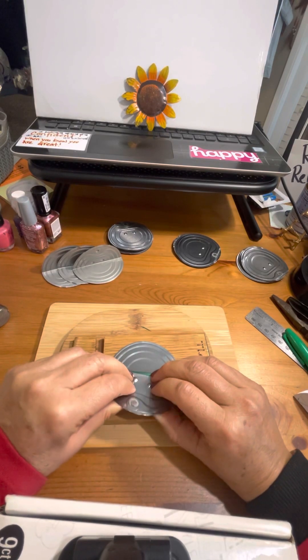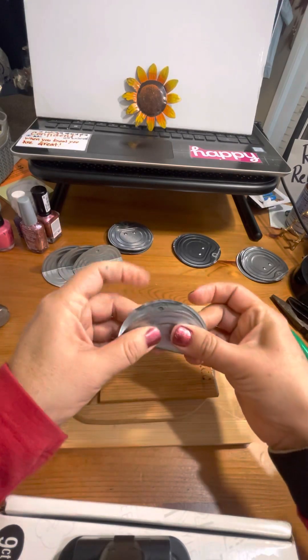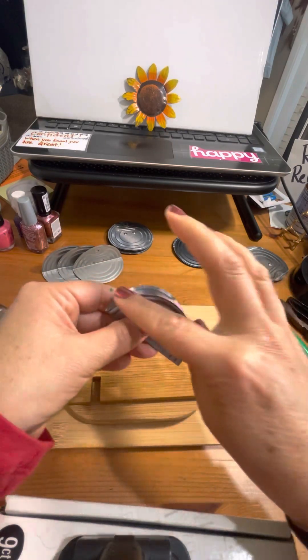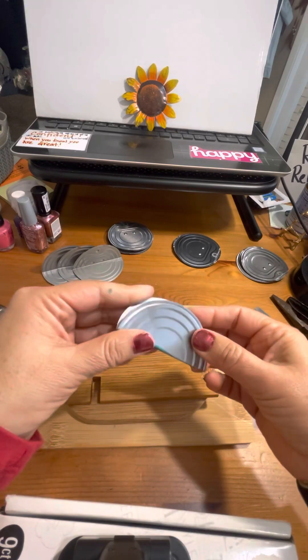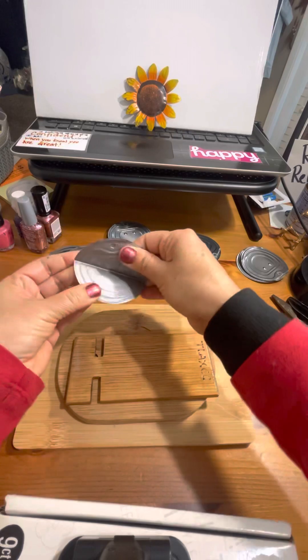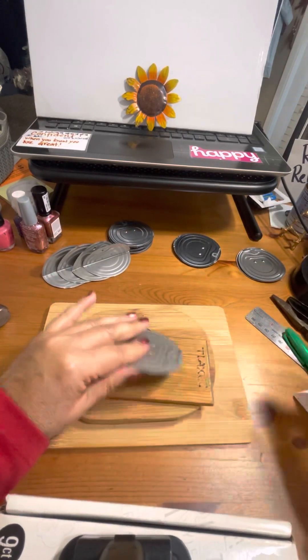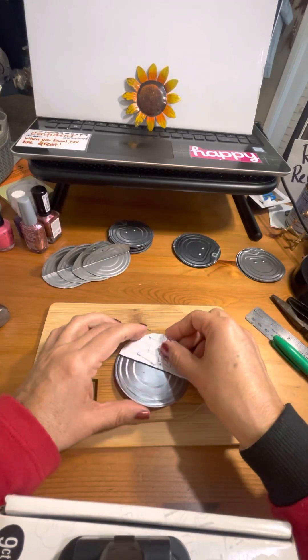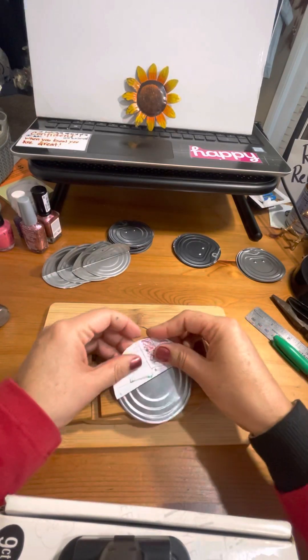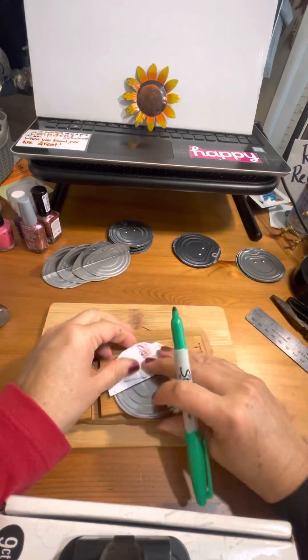It didn't come out completely where I wanted it, but I'm just going to leave it this way because it still works for the project that I want to do. The goal is to make it as perfect as possible in half. Let's try it one more time — here's my half circle and here's my marker.